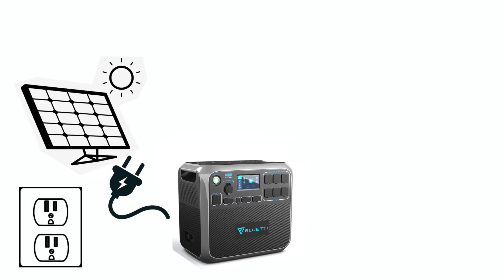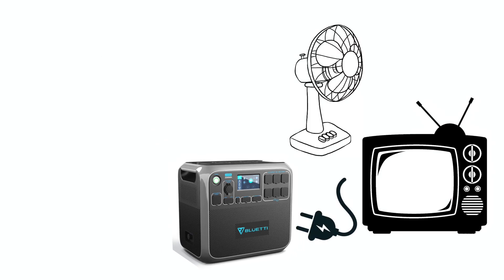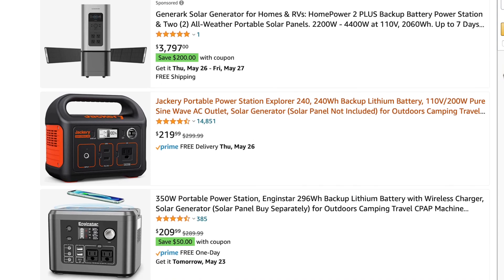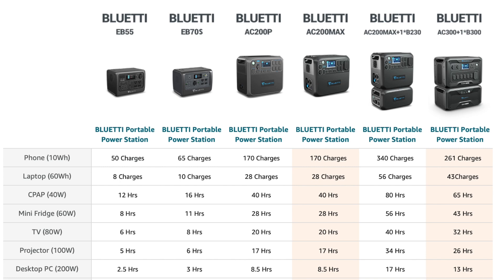Solar generators are devices that allow you to input electrical power, store it in a battery, and then use it when needed. There are many solar generators on the market and they all generally consist of a charge controller, a battery, an inverter, and a variety of input and output ports. The capabilities of the various solar generators are dictated by the size and quality of each of these components.